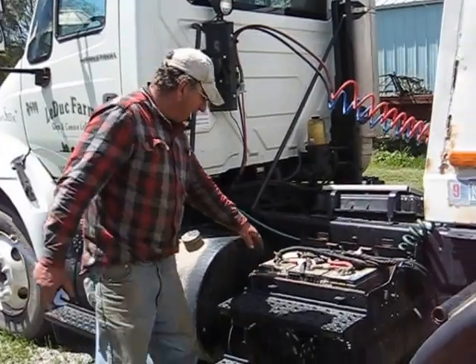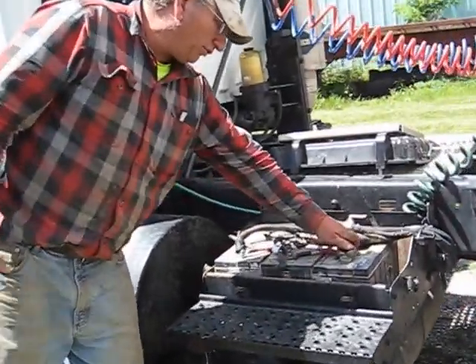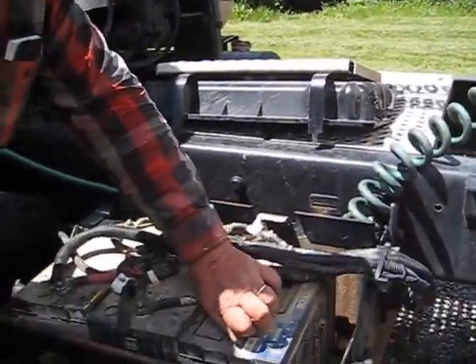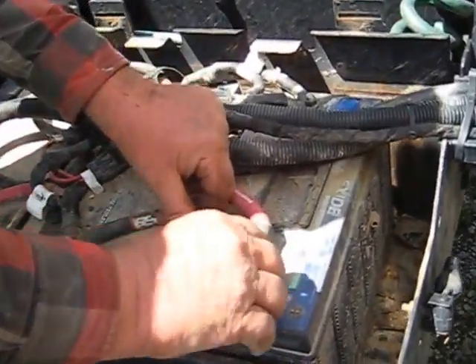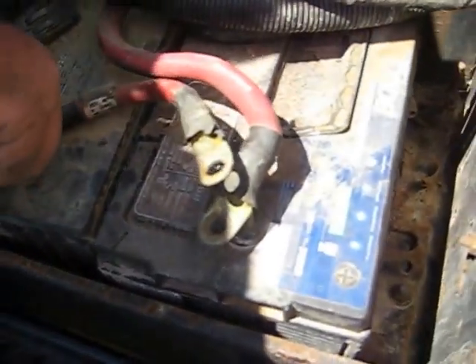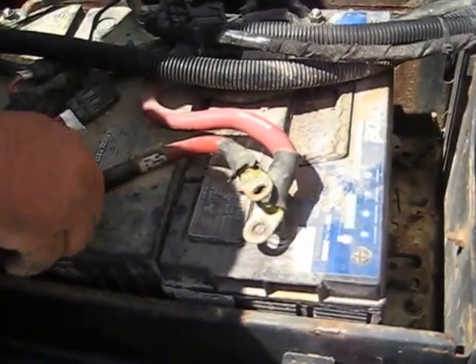I do know how to clean these battery cables — this has been cleaned last week. It doesn't take much for them to corrode up. I loosened the bolts and I'm going to take them out here really quick. Some of them are nice enough to have handles.